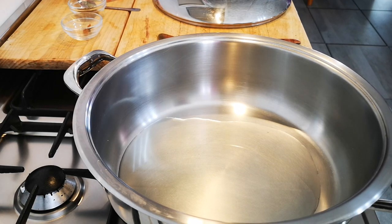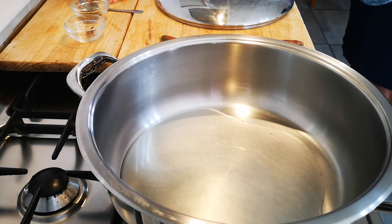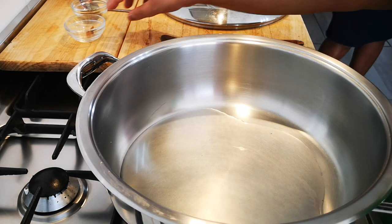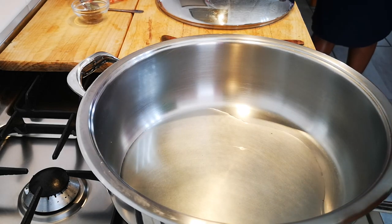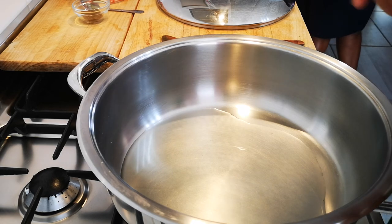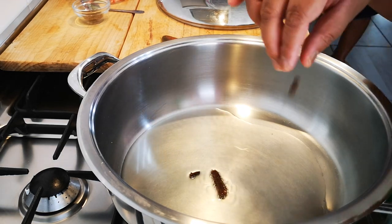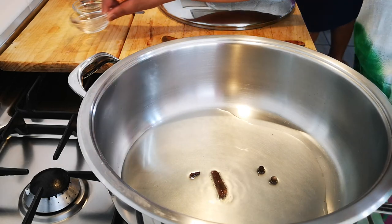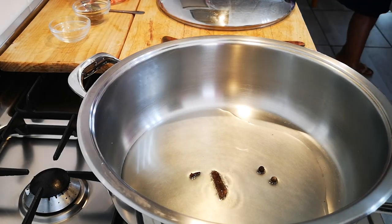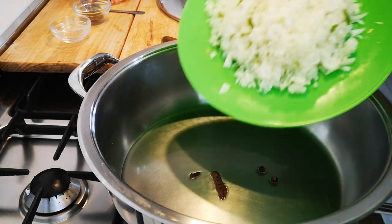Let's begin. Get the pot nice and hot and we'll be right back. Okay, let's throw in the whole spices — cinnamon, clove, allspice — then the onions.